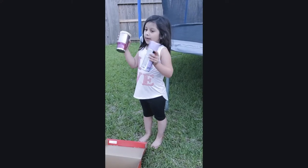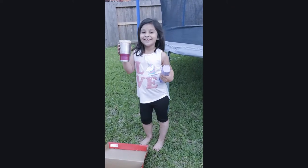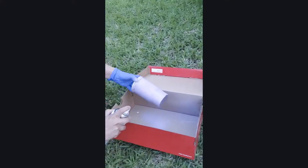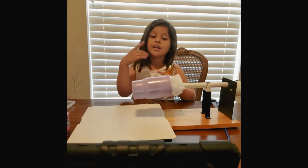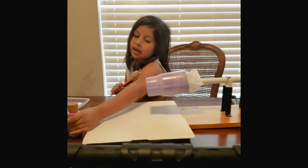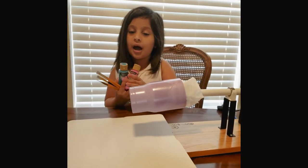My mom's going to spray paint it and we're going to make it look nice. Okay, so my mom already spray painted the tumbler and I'm doing the second part. I'm going to be using acrylic paint to design my cup.